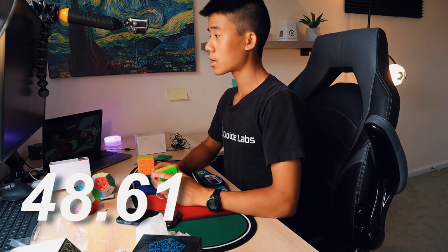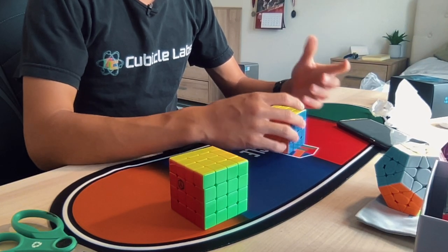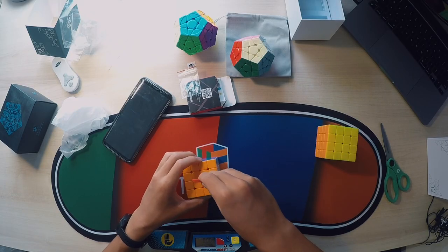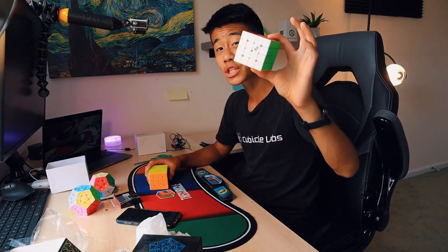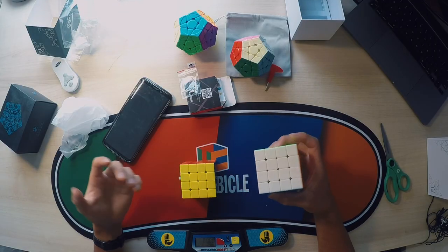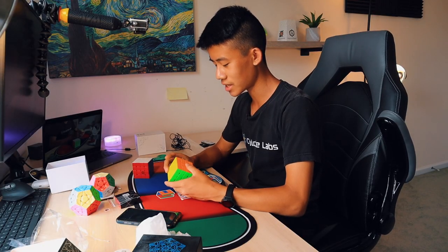Even with a huge lockup on PLL Parity, I still got a 48 — not a good time; I average probably mid-30s. I could definitely tell it's very unstable when I'm first trying it out. Let's tighten it a bit — one full turn. That feels a lot better, actually. This cube is also extremely light compared to the GTS2M, which is something that can help but might have its disadvantages as well.